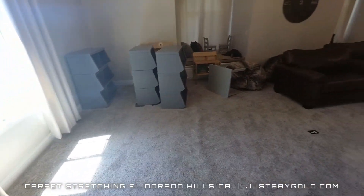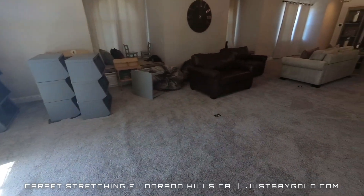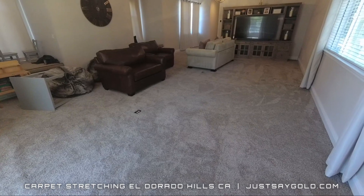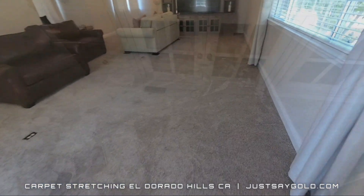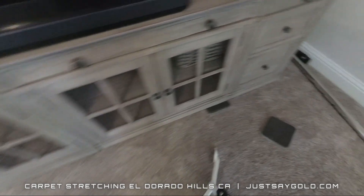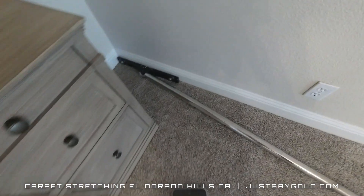So the main thing that makes this job difficult is the huge entertainment center on that back wall. After realizing I wasn't getting this out, I decided to stretch across the room at an angle as much as I could.